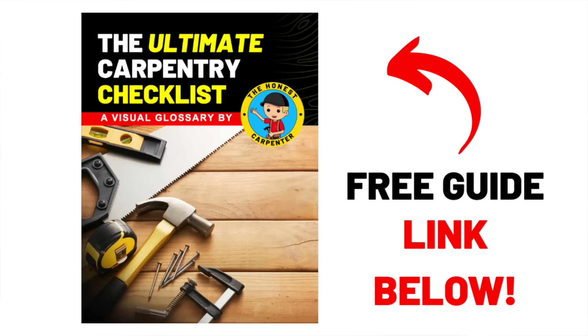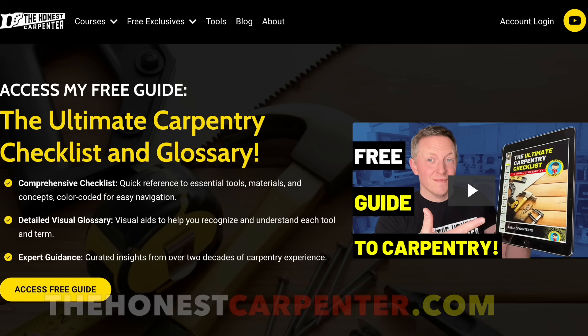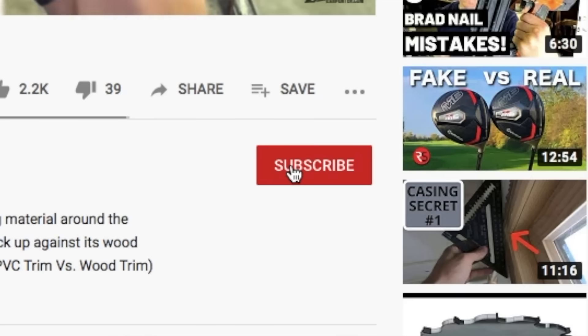I hope that's helpful. Be sure to get your copy of the Ultimate Carpentry Checklist down below, and visit us at TheHonestCarpenter.com to see our other free materials. As always, thanks for watching, and I hope you'll consider subscribing. I'm Ethan James with TheHonestCarpenter.com — I'll see you next time.